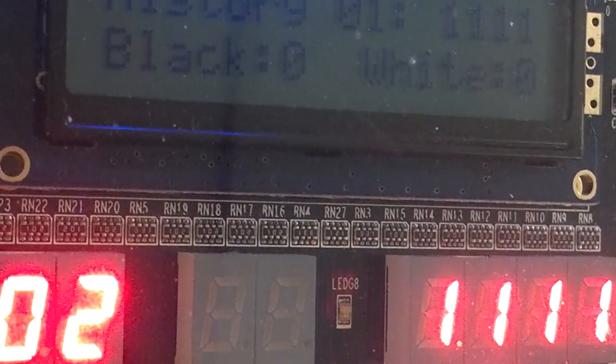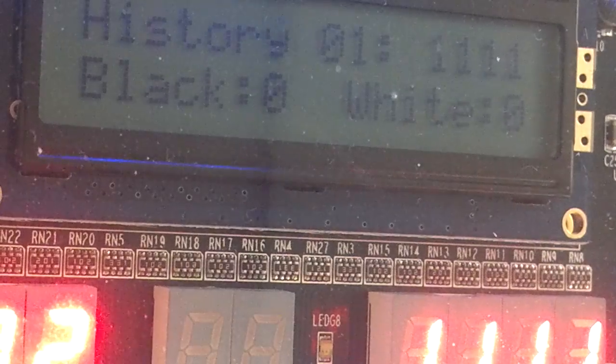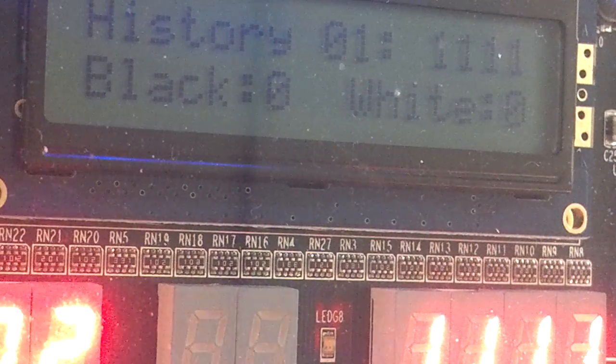Input 1, 1, 1, 1. When it says black and white, it means correct guesses and guesses which are correct but not in the right place. So there are no ones in this puzzle, basically is what that's saying.